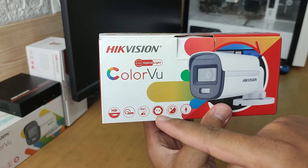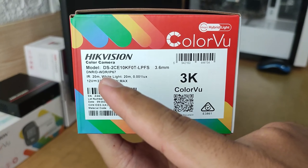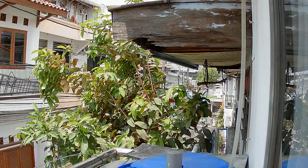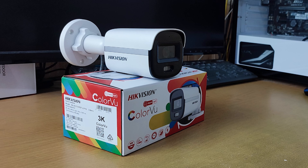So those are some of the outstanding features of the Hikvision camera DS-2CE10KF0T-LPFS. In conclusion, this camera is very impressive with its comprehensive features, excellent image quality both day and night, and reliable performance. With its various advantages, this camera is priced very affordably at only around $60.